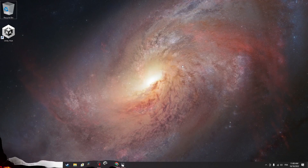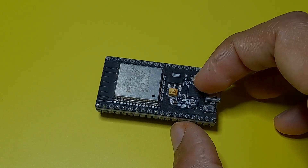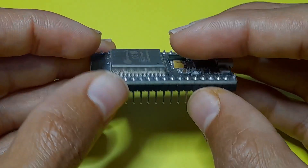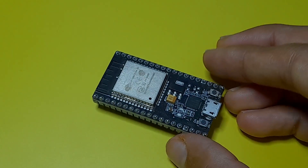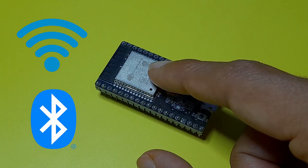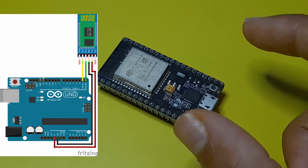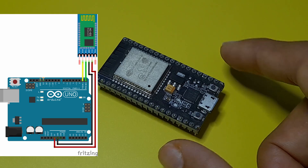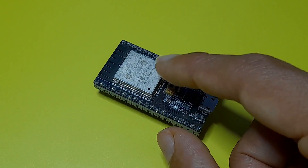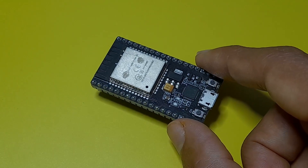Hello everyone and welcome back to my YouTube channel. In this new course we are going to talk about the ESP32 microcontroller — this is called the NodeMCU ESP32S. We can program it to create some cool projects, and it comes with lots of features like Wi-Fi and Bluetooth built-in, unlike Arduino where you have to bring a separate Bluetooth module. It also has built-in touch sensors.